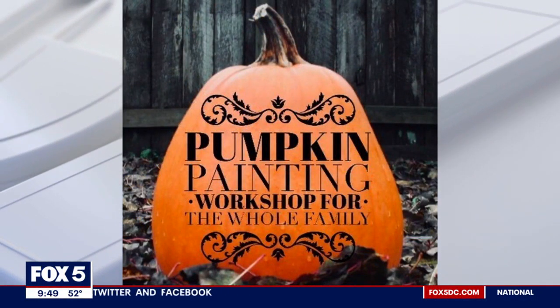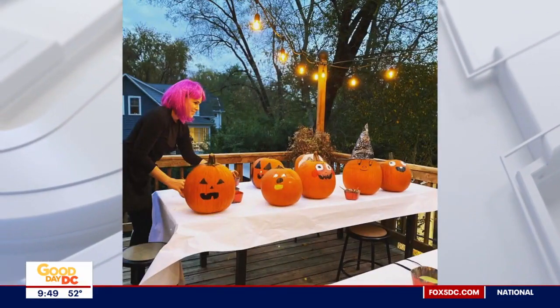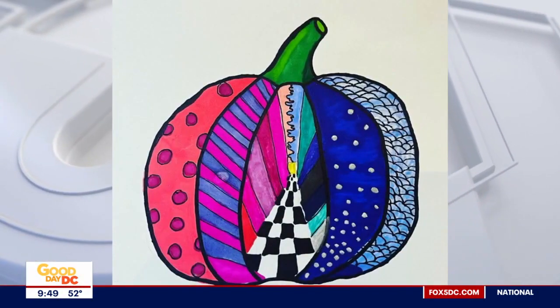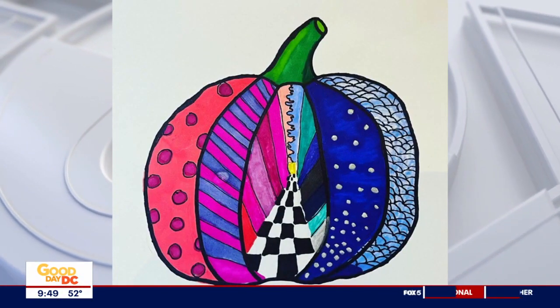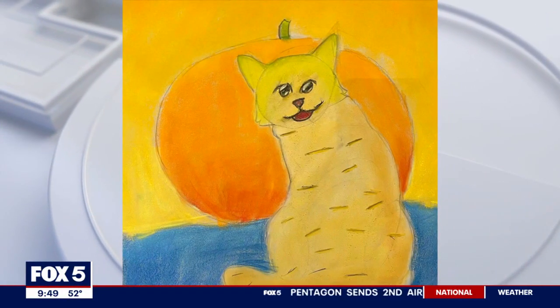I've always wanted to get into painting but can't really commit to a weekly class right now, so you offer both. Your kids' classes start at age six, and adults go all the way up — you had a 99-year-old one time! So all ages, six and up.